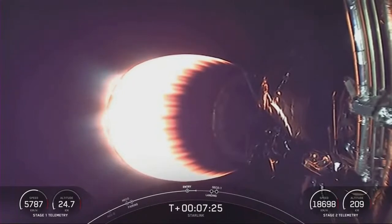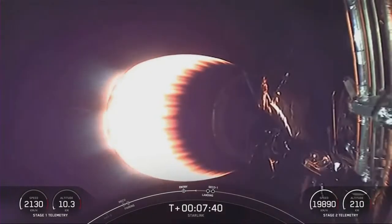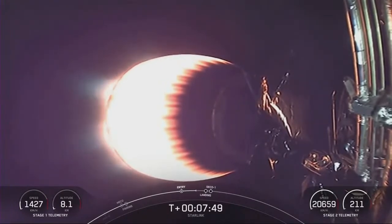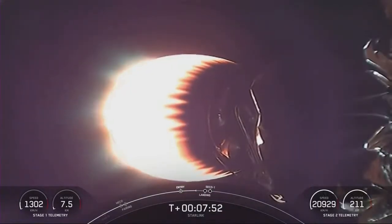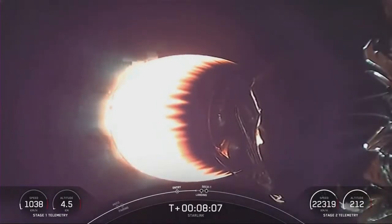Usually when it's daylight they show the views from the booster, and right after entry burn the whole thing just uses the grid fins and everything to glide — not technically glide, but you get what I mean. It steers itself all the way to the drone ship, and it's amazing to see. I mean, it's even more amazing when they land on land, but you know what I mean. Should be coming up soon on that landing burn.